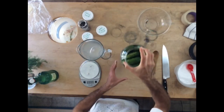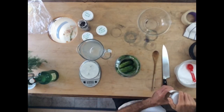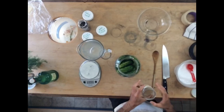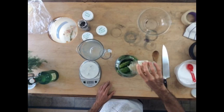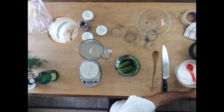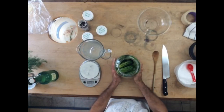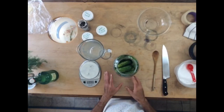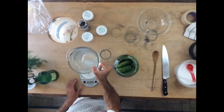One more ingredient we're going to add is a little bit of mature pickle brine from a previous batch. This technique is called back-slopping, and you really only need a little bit — for this whole gallon, I'm probably only going to put about two tablespoons of pickle brine. What that does is add some lactobacillus and other bacteria that were successful in the previous fermentation — it just gives it a head start. Don't worry if you don't have used pickle brine; it'll work just fine without it.